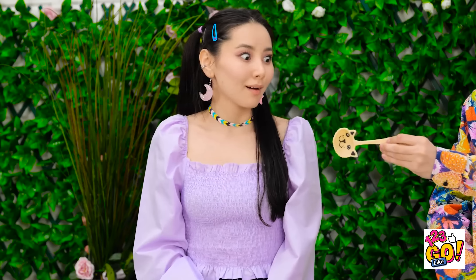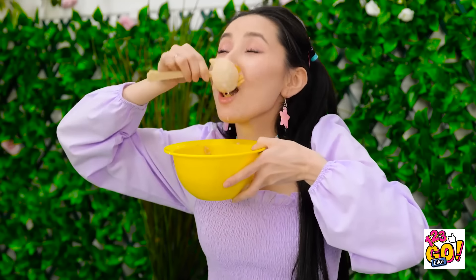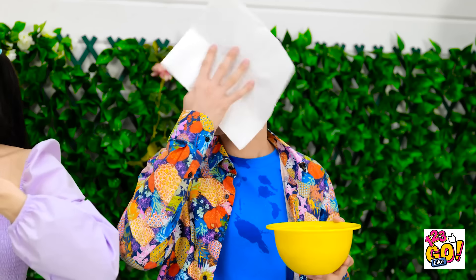Hey, Essie, I made you this. For me? I love it! Mmm, yummy! Wow, try and chew your food. This is the best day ever! We're never going to a restaurant. But you're just amazing.